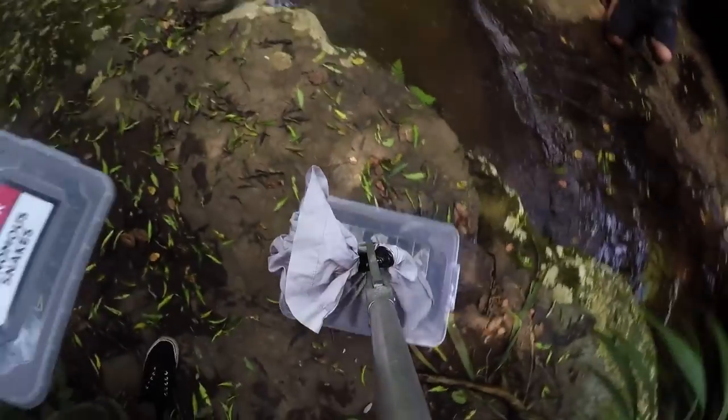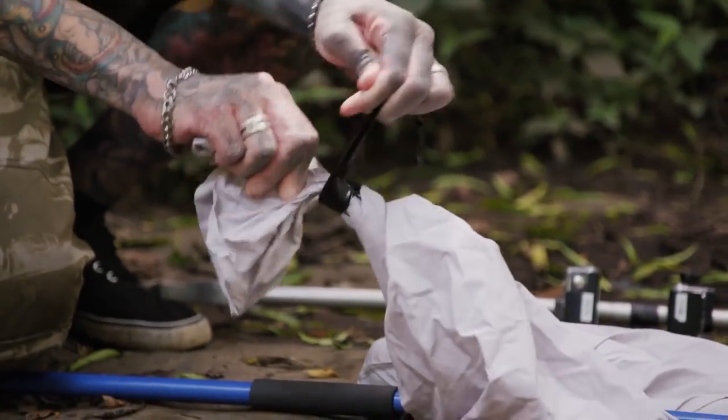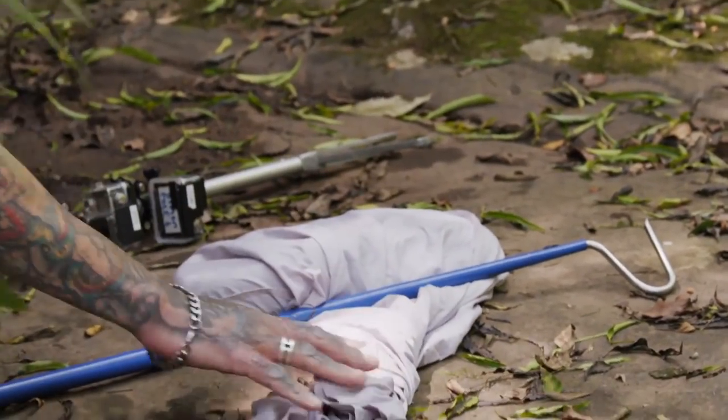Recapturing a mamba of this size is very dangerous, but we can't release an injured snake. Now, often when we do this, the mambas come shooting out very, very fast. But what we're going to try and do is secure it just for a second. It looked fine this morning, we just want to double-check, and then we'll let it go.